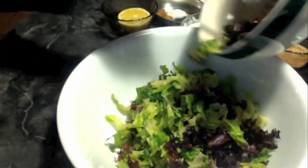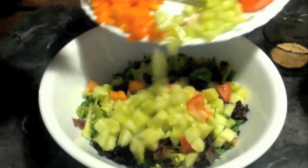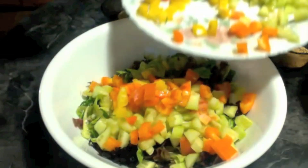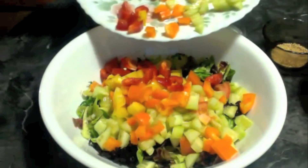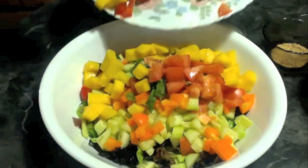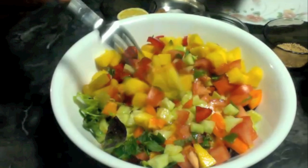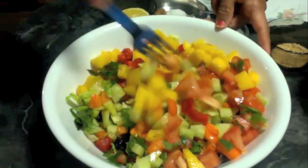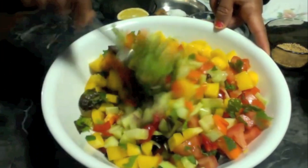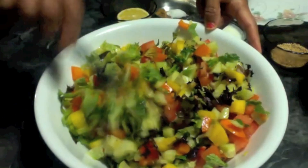I am going to add all the vegetables into my salad bowl and mix everything in. This bowl is full of vegetables, full of antioxidants, enzymes, and many nutrients.